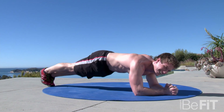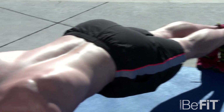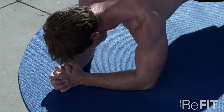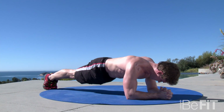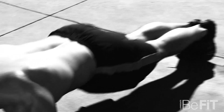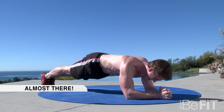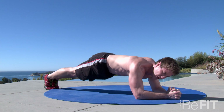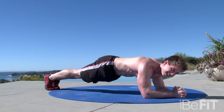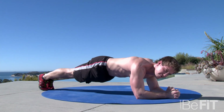Keep holding it. 30 seconds. Come on guys, feel the burn, stay with me, don't drop. We love fitness guys, we're not going to give up, only a few seconds left. And drop.